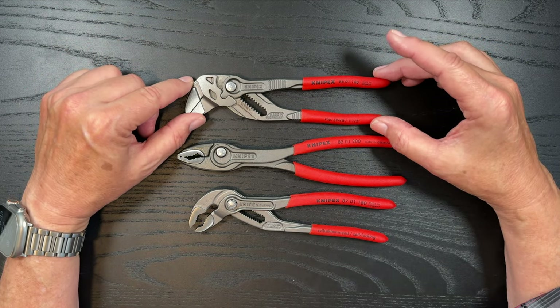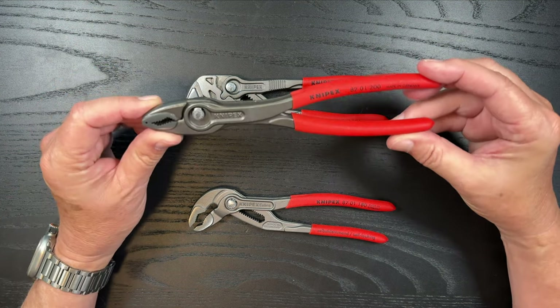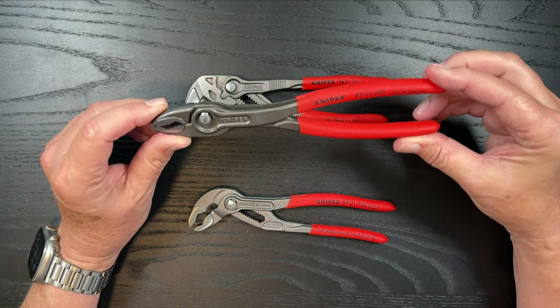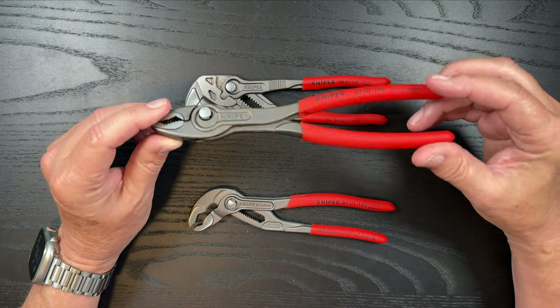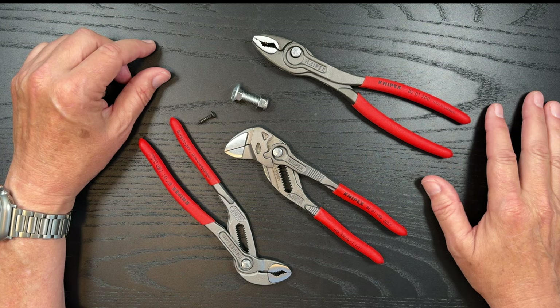I'll put an affiliate link below in the comments if you'd like to purchase these. If you can only afford one of them, I would go ahead and get the Twin Grips — this is just a really, really great tool.